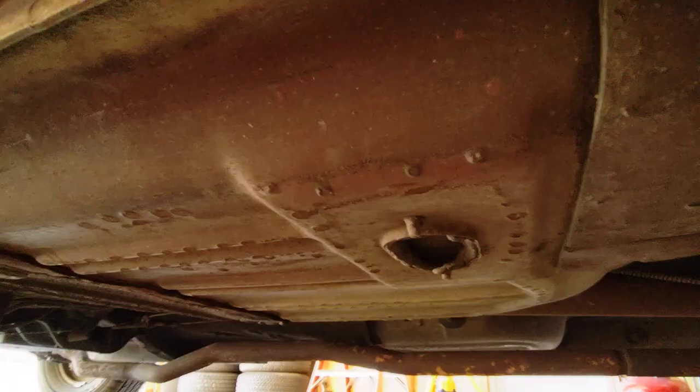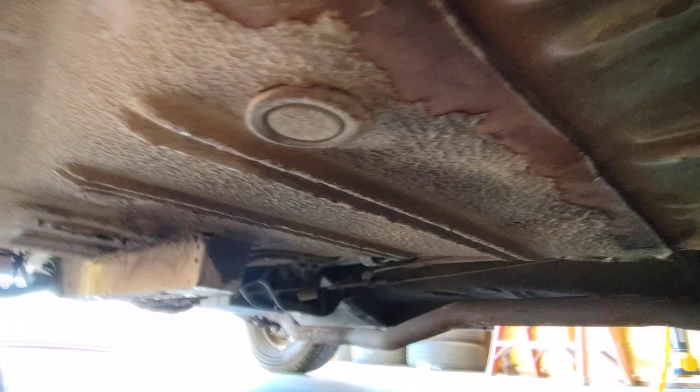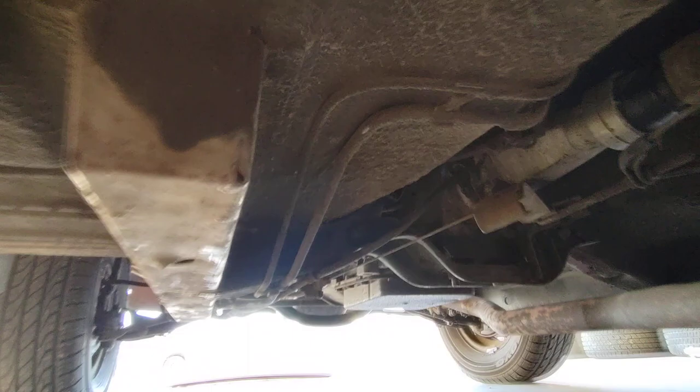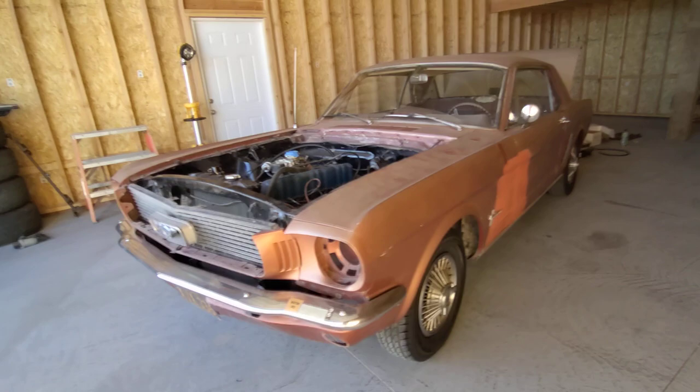There we go — that's a better view. Hopefully that shows you guys everything you need to see. I'll crawl under the front and then the other side, because more information is better when you're buying an old car like this. I'll go down the passenger side and that will be a wrap. It is super straight — really, really is a straight car.